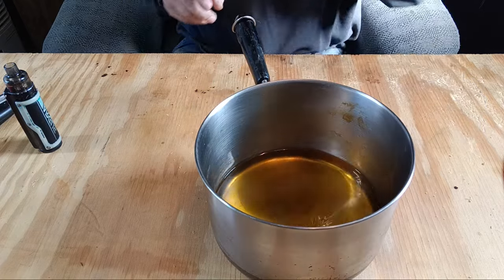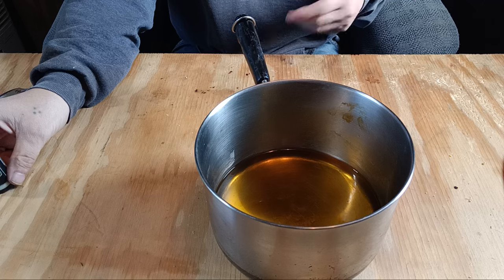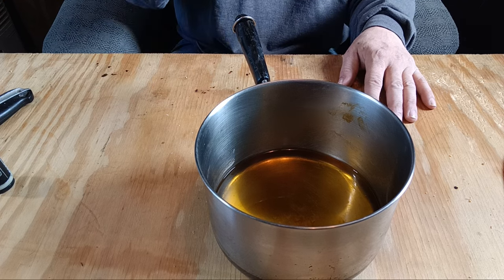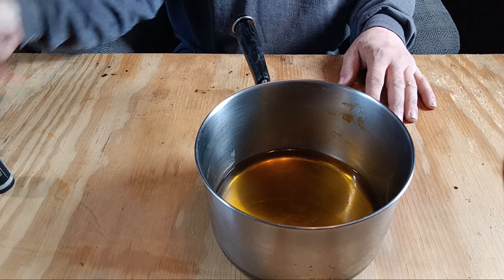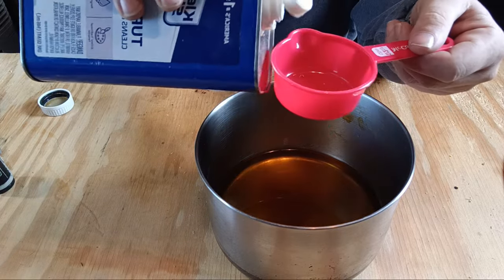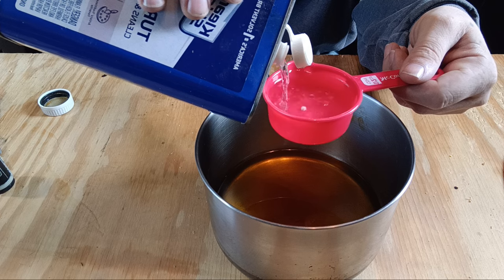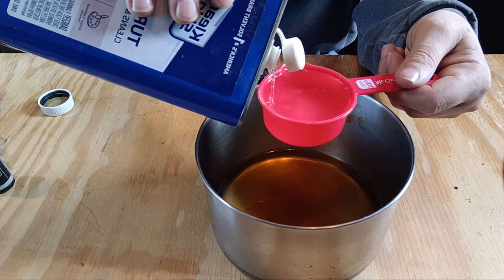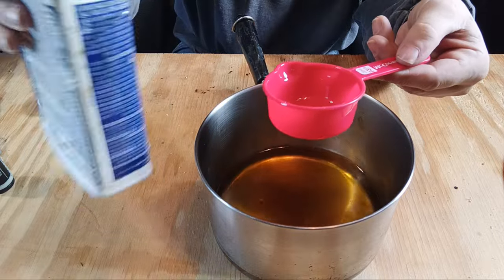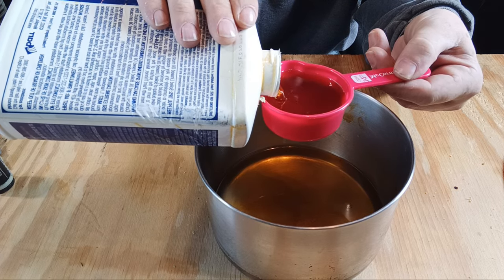Once you get it all melted down, it'll look nice and golden like that — unless you have white beeswax, but I recommend the yellow beeswax. It hasn't been filtered to death and still has some nutrients, so it can also double as an emergency nutrient source. Once it's melted, get your half-cup measure. Remember — you need to have the flame off and keep it away from flame when you do this, because now you're working with flammable products. Add in a half cup of turpentine.